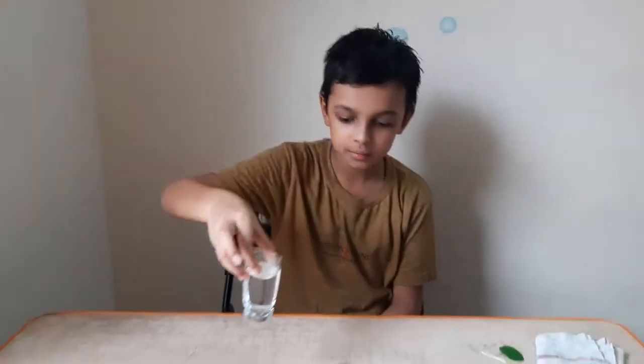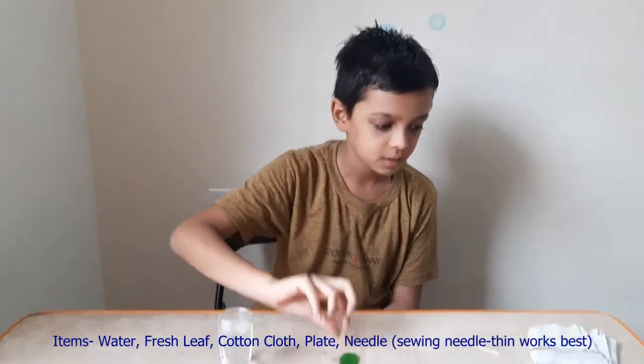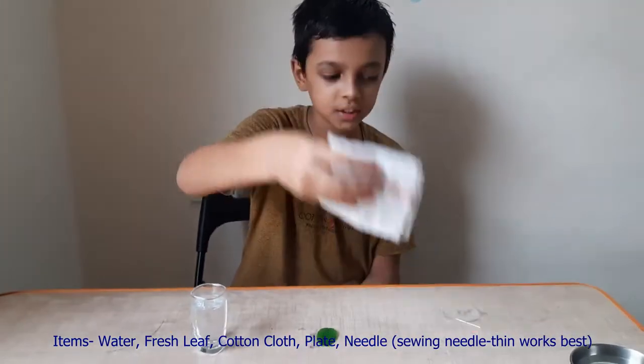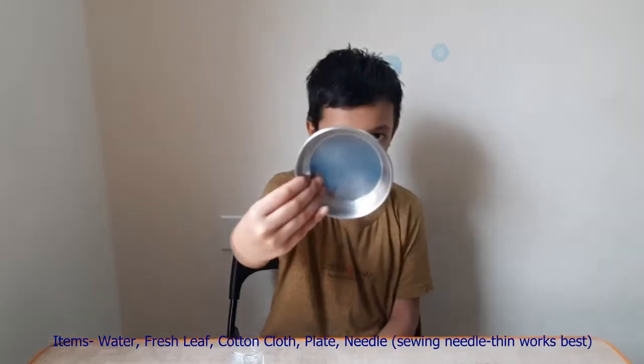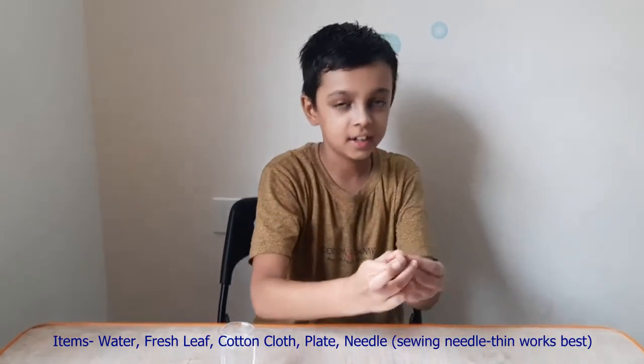For that we need a glass of water, a fresh leaf, a cotton cloth, a small plate, and a needle.